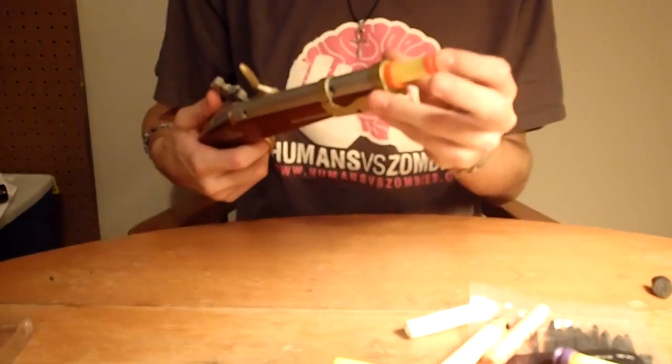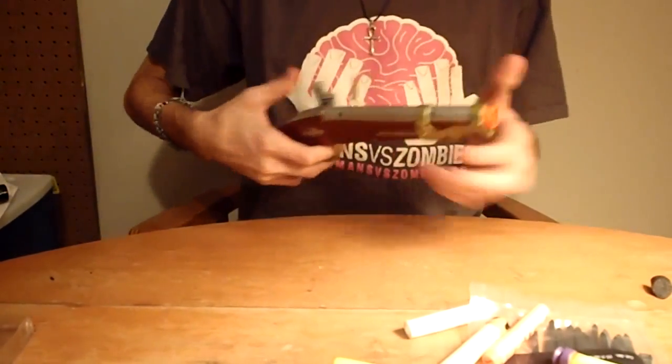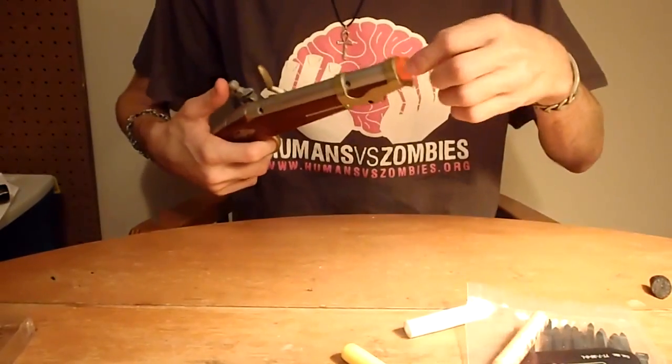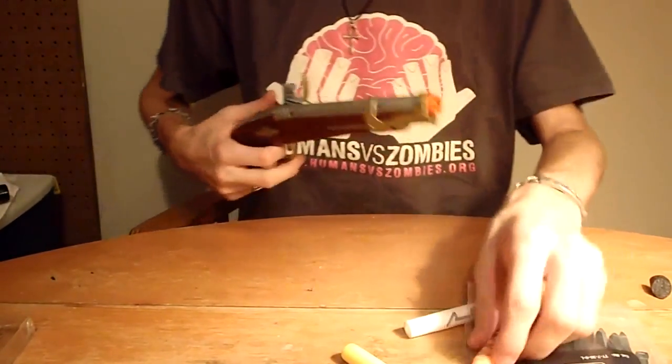Here's an Air Zone dart, and when I fire it I get about 10-foot ranges out of it, maybe 12, maybe 15 with an angle. I'm going to put a Nerf tagger in it and I got about 7 feet.